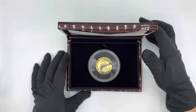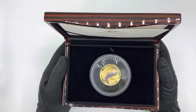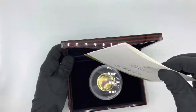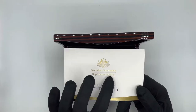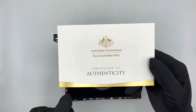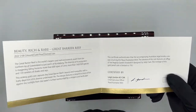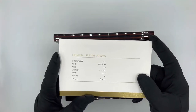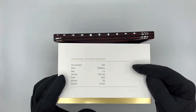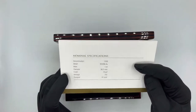Opening it up, we have the one ounce gold Great Barrier Reef coin sitting inside. But before we look at the coin, there is also a very large certificate. At the front we get the Royal Australian Mint logo, 'certificate' written on it, and a gold foil finish at the bottom. Inside we have information about the coin and the signature of the CEO. At the back we get all the technical specs. The paper quality is really nice — it looks and feels expensive. Very classic and nice overall.